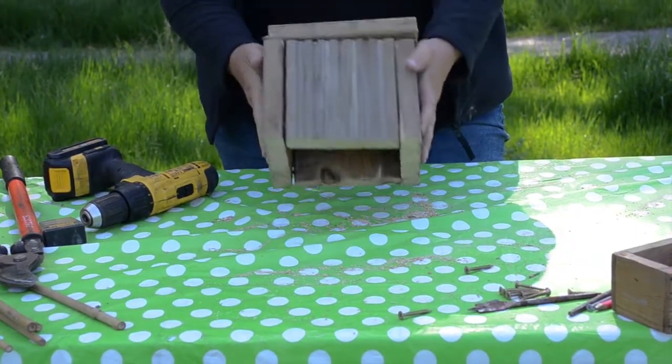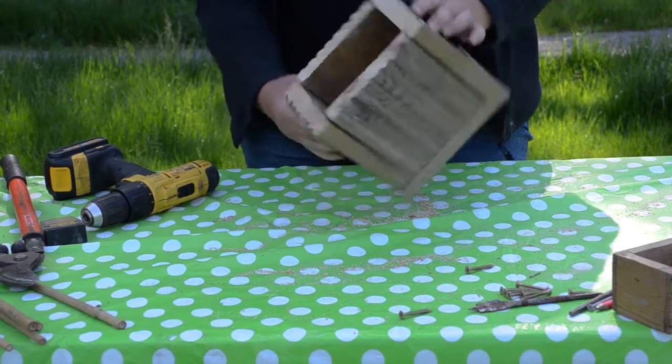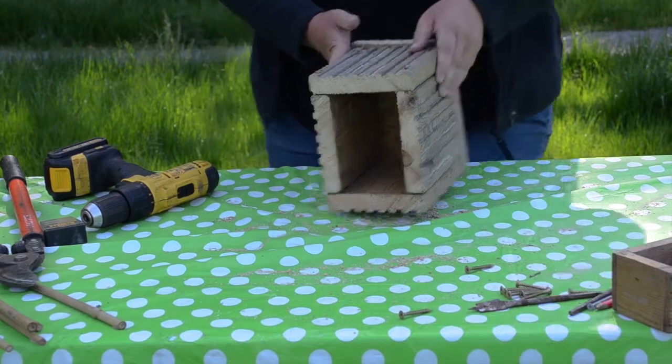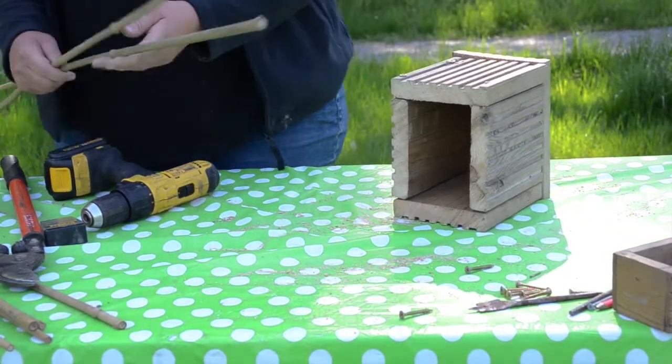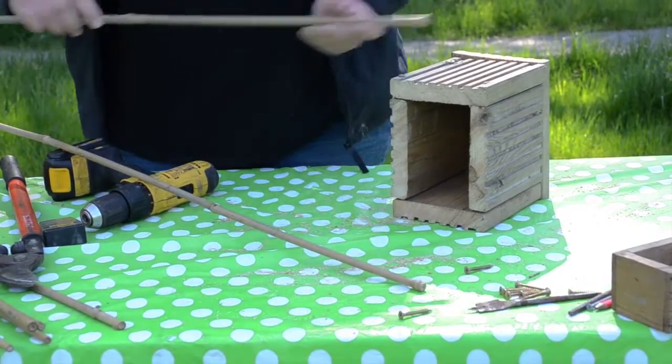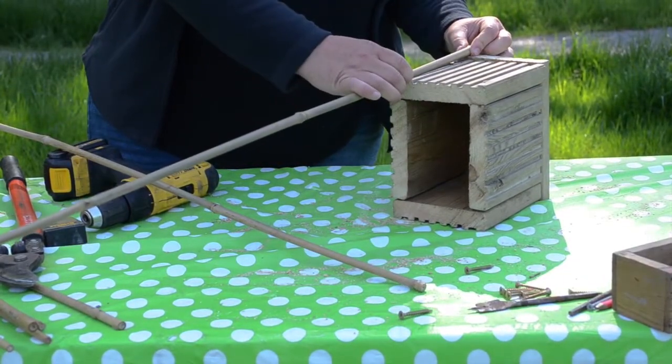Here is our box with the back on it, and now comes the fun part which is to fill it. So we have our bamboo canes and I am going to cut them to the correct size for them to fit in our box.